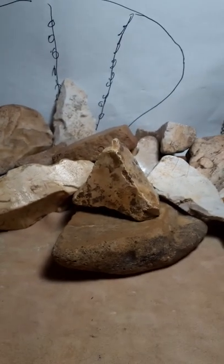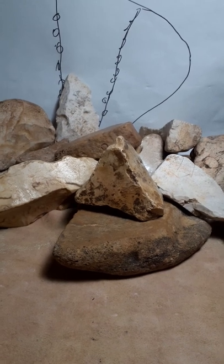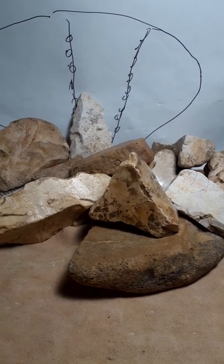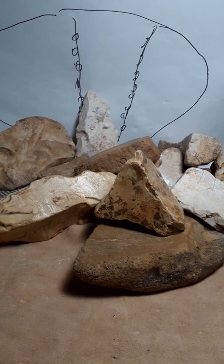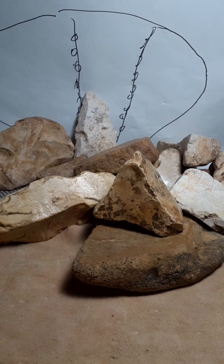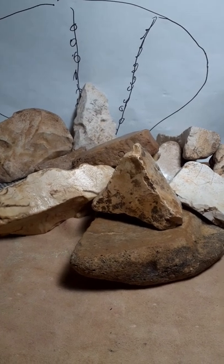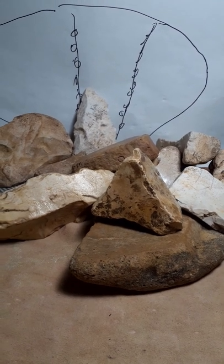That sort of proves it to me, but the added proof I would like to have is to dig around in those boxes where archaeologists have already dated things — it's 50,000, 100,000, or whatever — and I would look for this split stone process. And that's all I have to say about that. Bye for now.